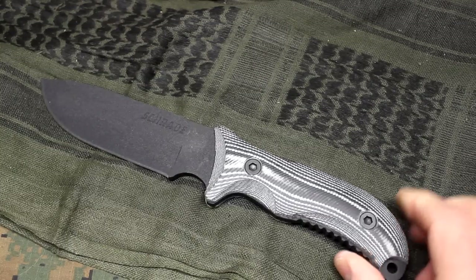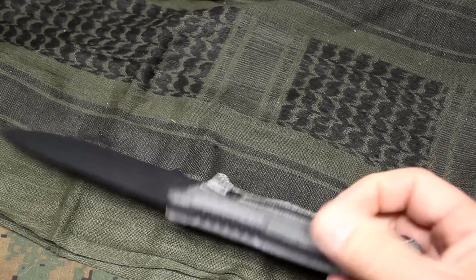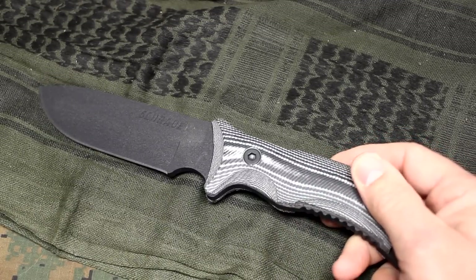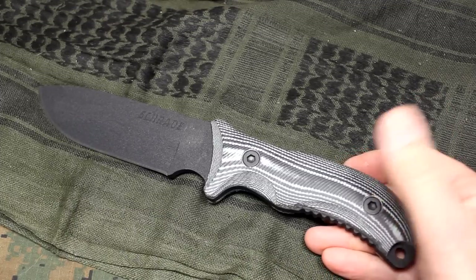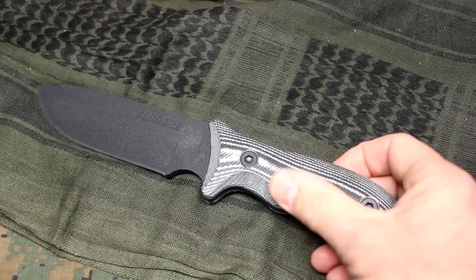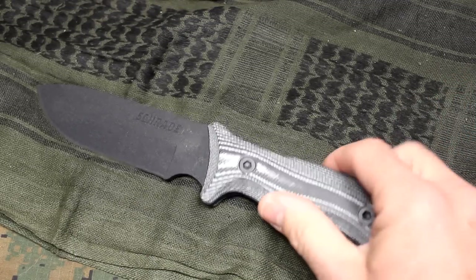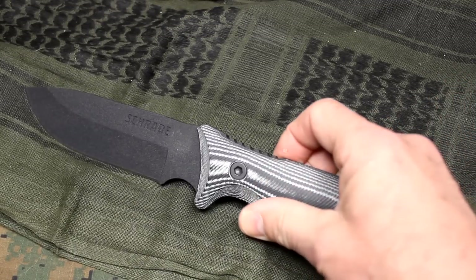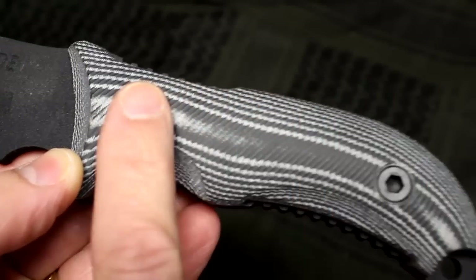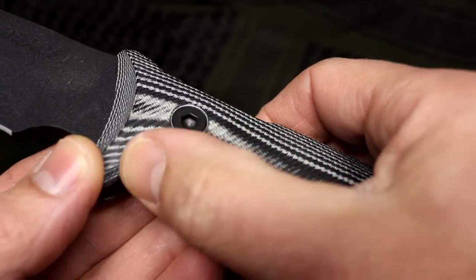The blade is just over 5 inches. The overall length is just under 10.5 inches. It is a full-tang design, as you can see right here, with these really beautiful micarta handles — and that's where the 36M comes into play. The regular black version has some kind of polycarbonate type grips that are really very durable, but I like the gripping of this. It's really smooth, yet where you want it to have some texture, it does.